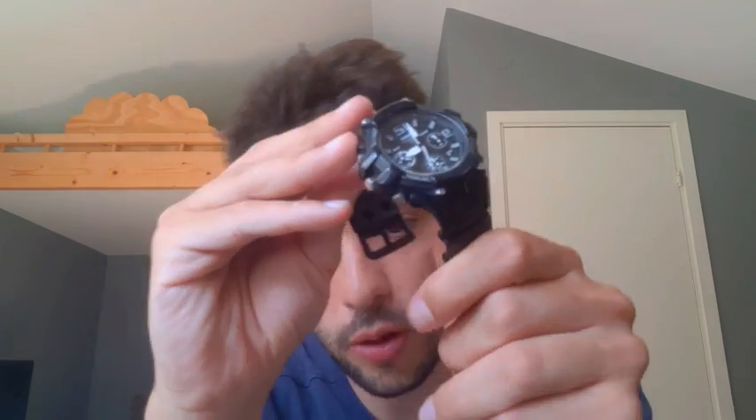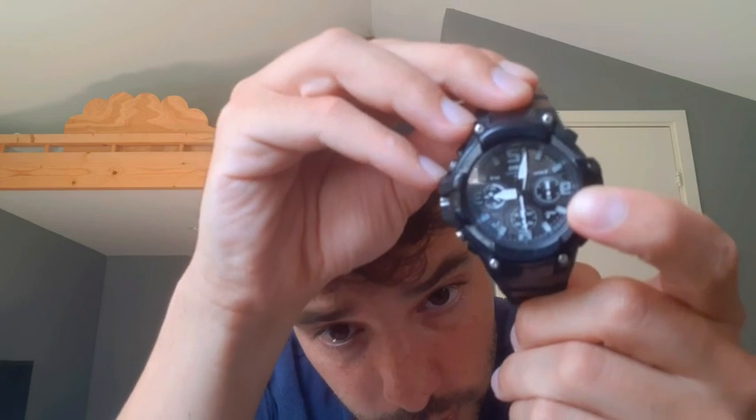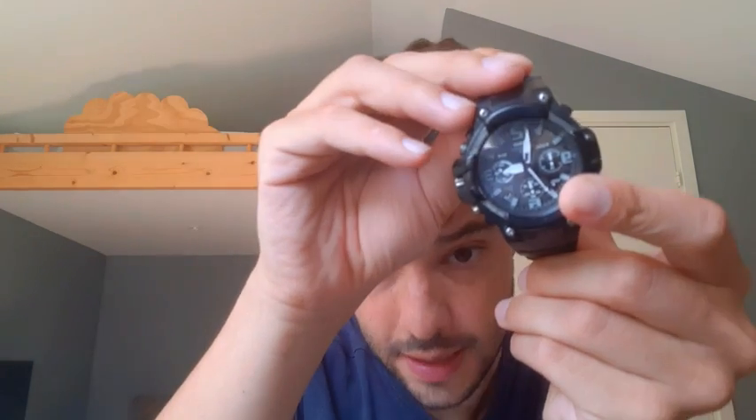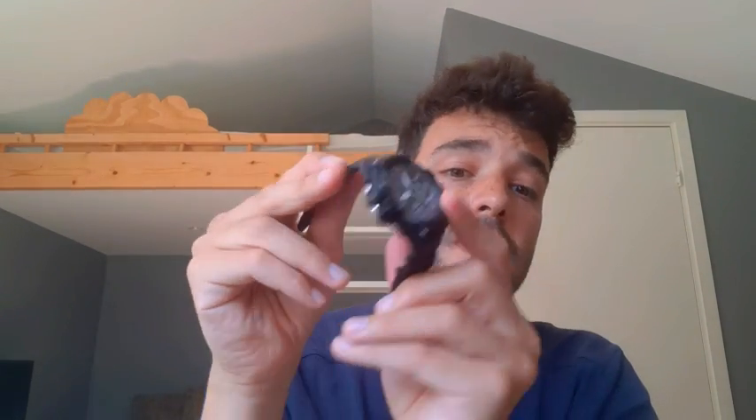It's got a stopwatch over here. It's got a date display as well over here, and it is 100 meter water resistant.